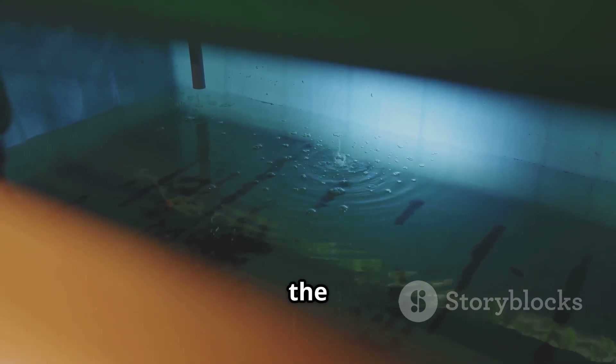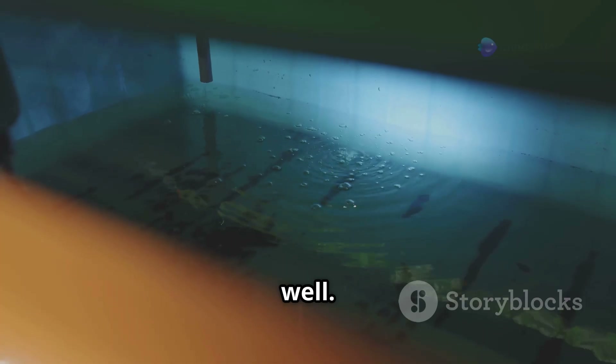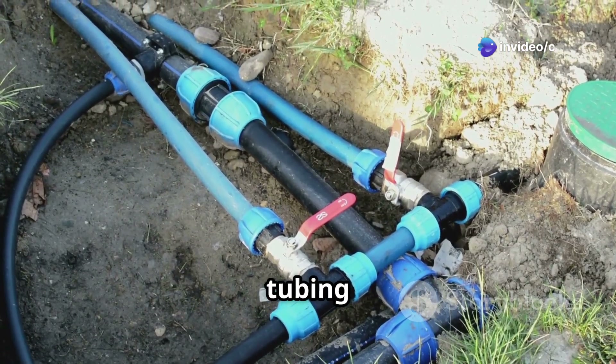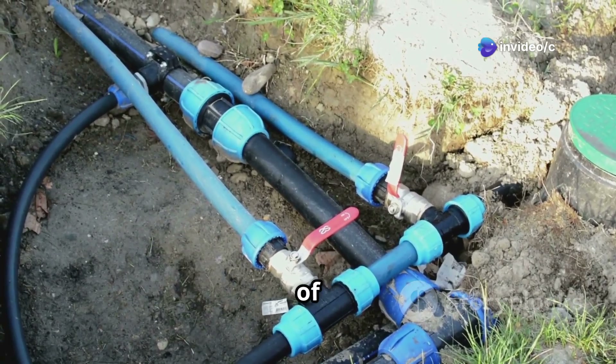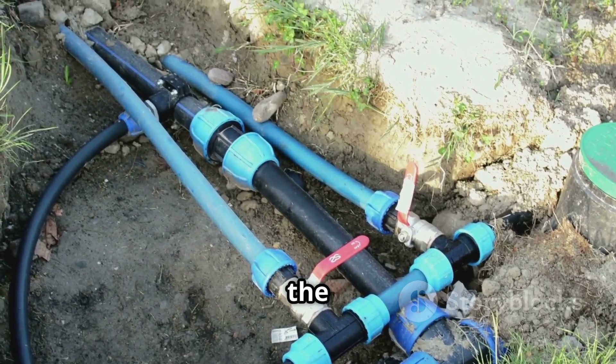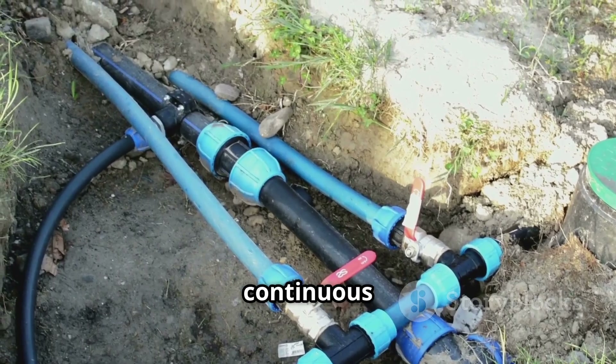Add your air pump and air stones to the reservoir as well. Step 3: Connect the channels and reservoir. Connect the tubing from the water pump to the higher end of your growing channels. The lower end of the channels should drain back into the reservoir, creating a continuous flow.